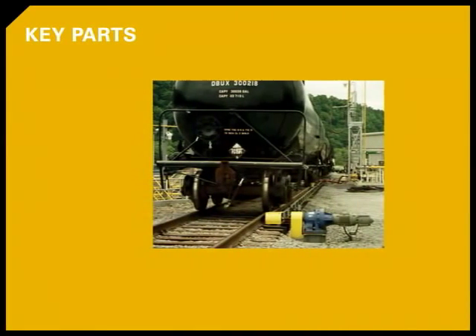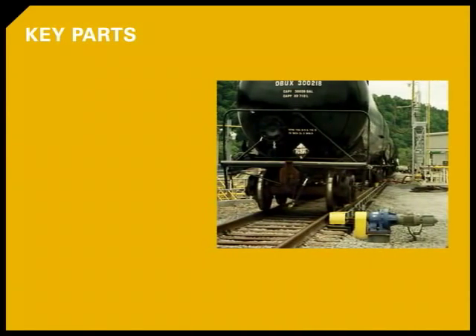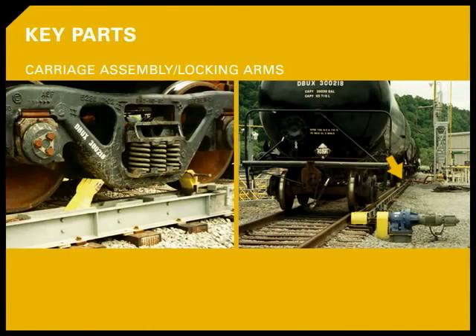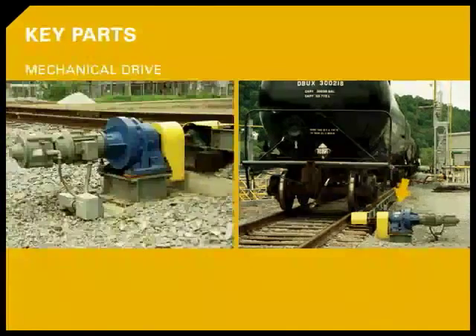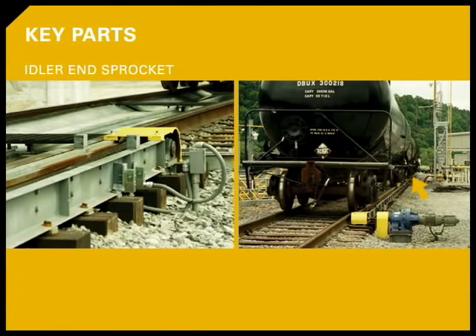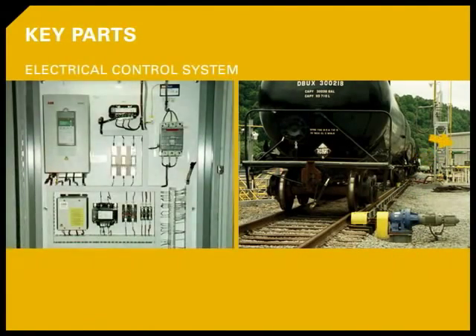The CUB consists of several key parts, which all work together in a chain and sprocket drive assembly to move the intended rail cars: a steel runway track, the carriage assemblies and locking arms, a mechanical drive, an idler end sprocket, the control console, and a complete electrical control system, which includes drives, motor, and limit switches.